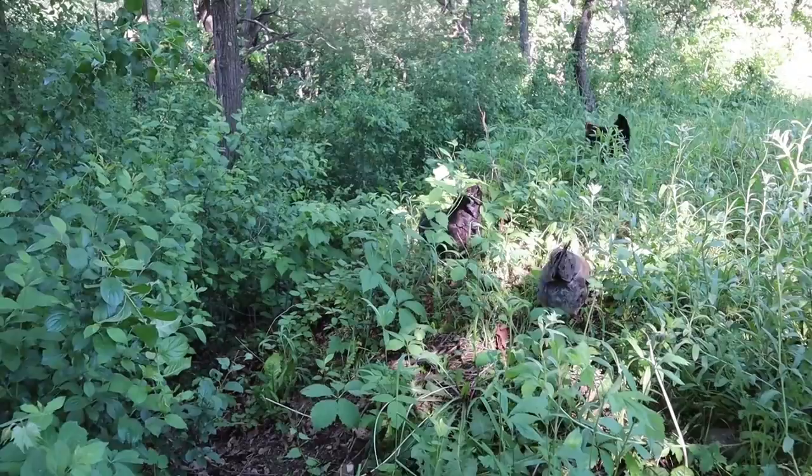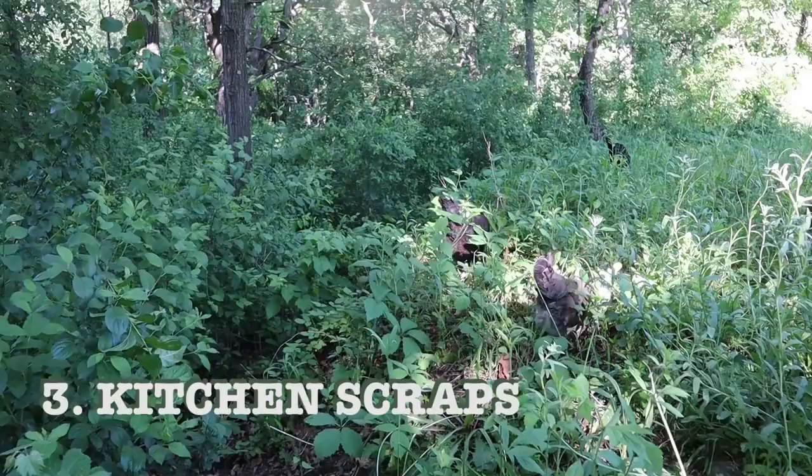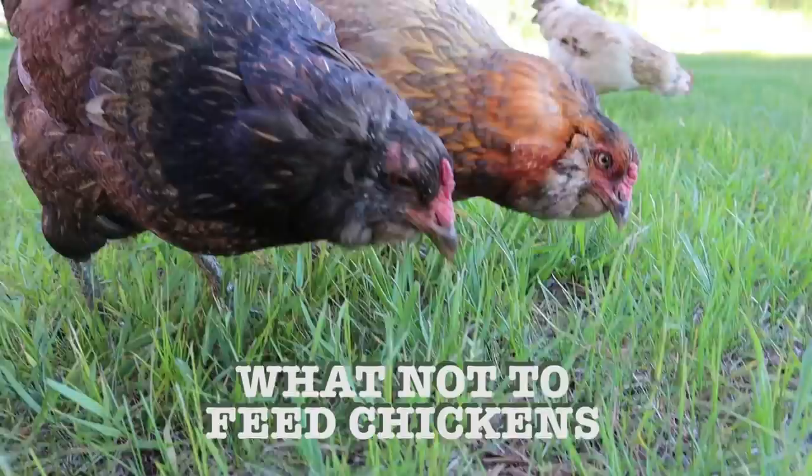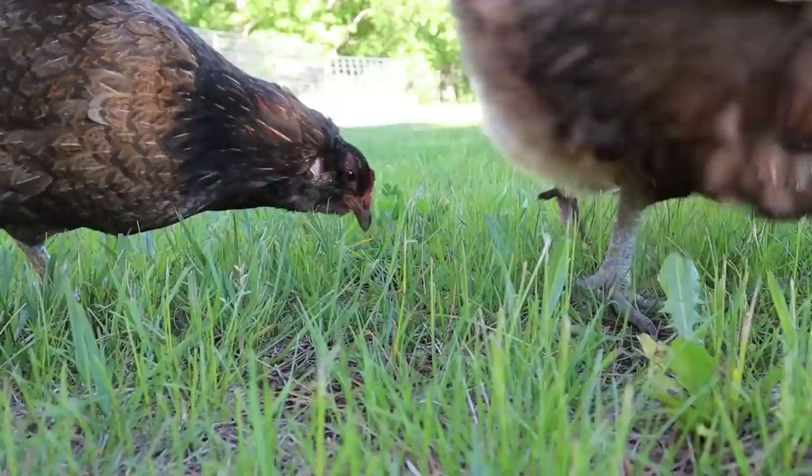The third thing on my list is kitchen scraps. One of the benefits of keeping backyard chickens is that they are fantastic recycling bins — they will take many kitchen scraps that might otherwise go in the garbage or compost pile and turn them into farm fresh eggs. It's important to note that there are certain foods that chickens should not eat. I've been told that raw onions are not safe for chickens, raw potato peels, chocolate, and avocado are among those. I listed some of those in the blog post if you want to go into it more.